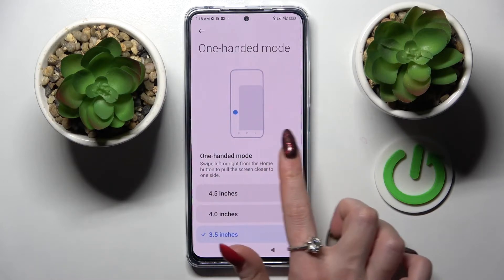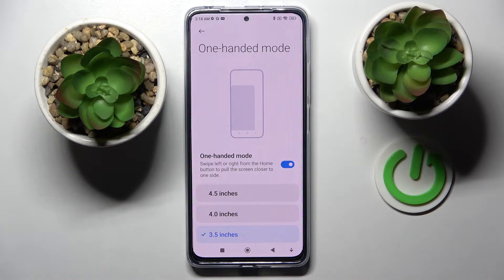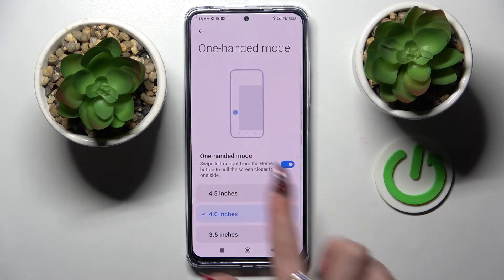After that, tap on the switcher to activate it and pick one of those options to select the best size of your shrink screen. I will go with that one. Now follow those instructions.